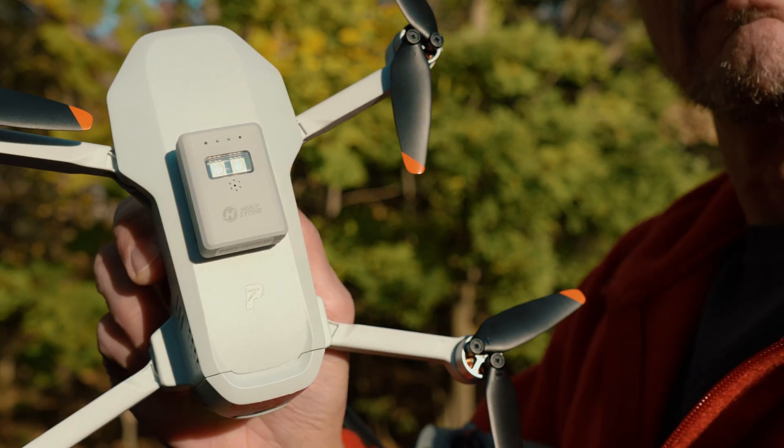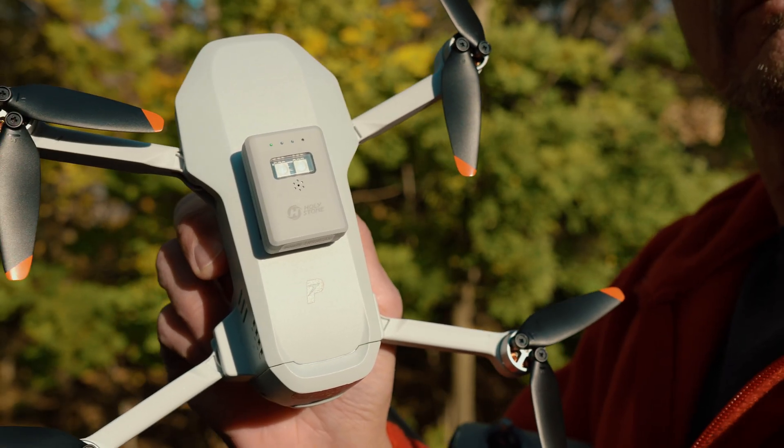Holy Stone just released a brand new remote ID module that's kind of innovative. They kept the remote ID functionality and added a strobe light and a Find My Drone buzzer, and added only about 2 grams of additional weight. They almost hit a home run — almost.